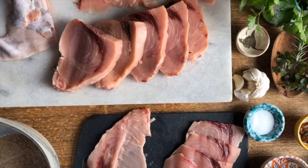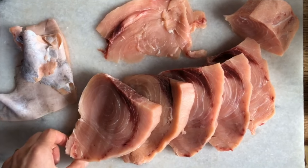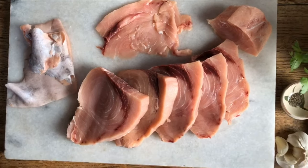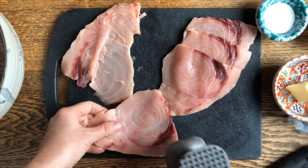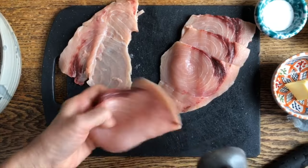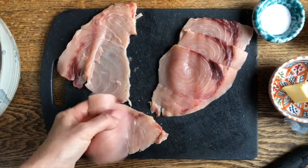Today, Sara and I are so excited to make Involtini di Pesce Spada — swordfish that was gifted to us by a friend who came to our last workshop. We're going to make some nice steaks, but instead we cut it really fine and now gently, because it is a very delicate meat, we're going to pound it out and make some involtini.